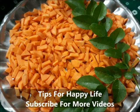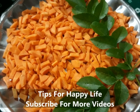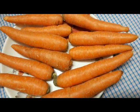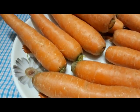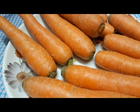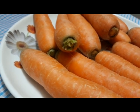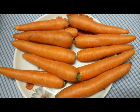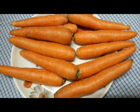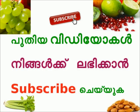Now I'm ready to put the carrot in the pot. We can use the carrot in the pot. If you want to use the carrot for the first time, you can use it. Carrot is a daily thing. Please like this video and share it. Thank you so much for joining us.